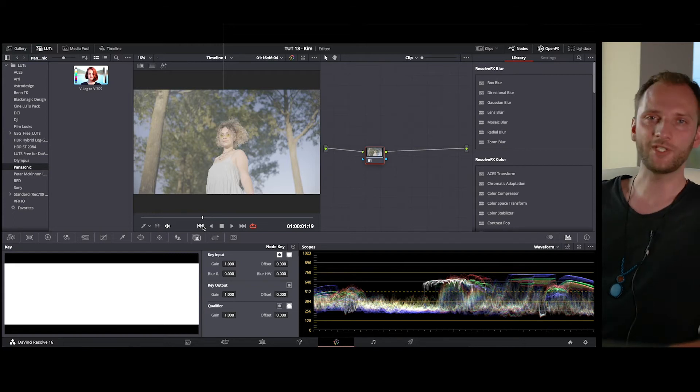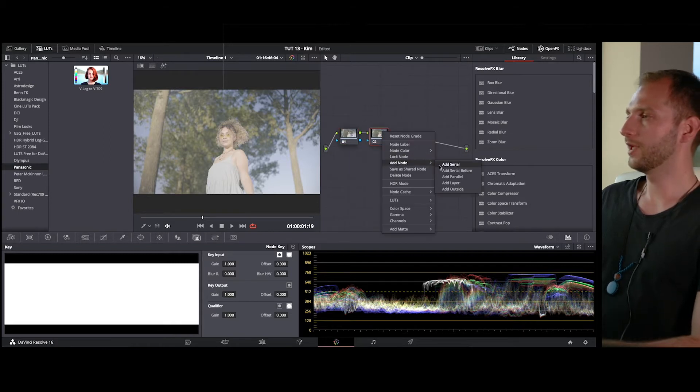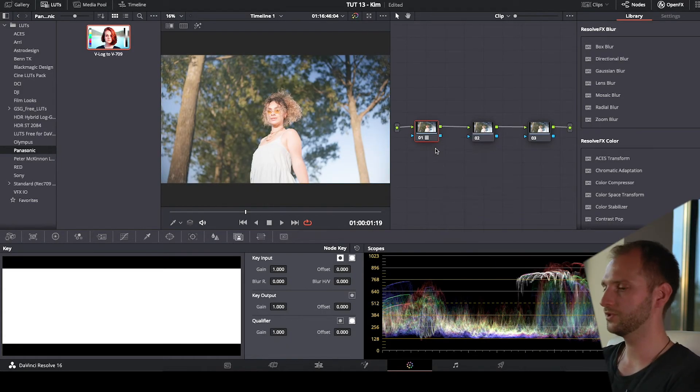This will make it much easier for us to color correct and grade the footage. We're going to jump straight into the tutorial. The first node is the V-log node — let's give it a name right away.